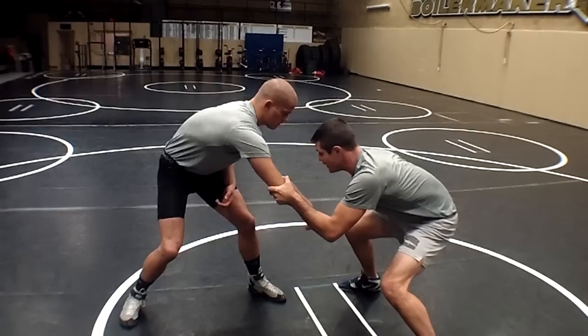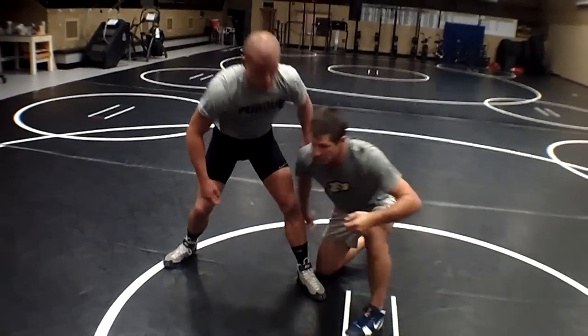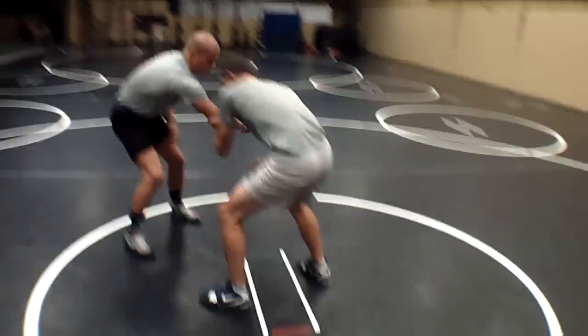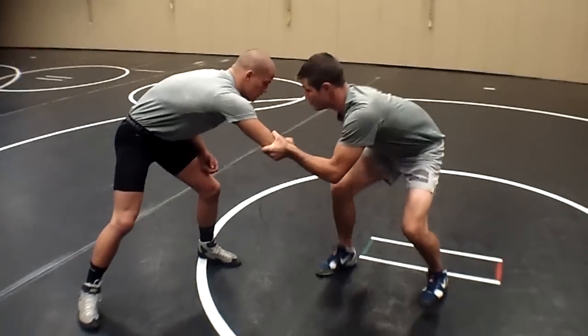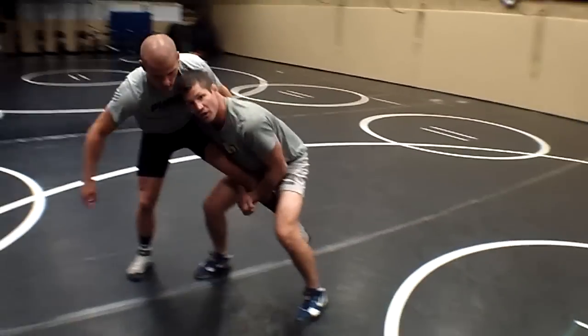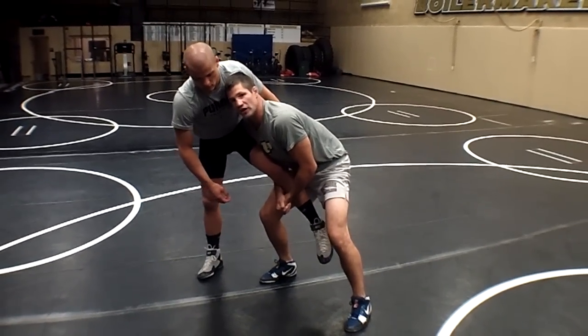I'm going to take a little jab step here and attack to my single leg. I pass it off, he pulls his leg away, this leg is nice and close — it's there for me to take. Drive up to my feet for a nice easy finish.